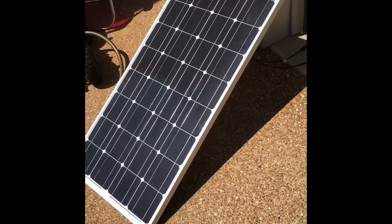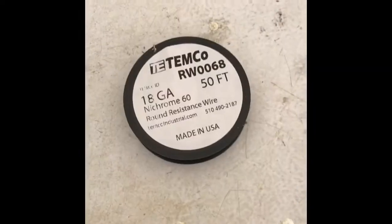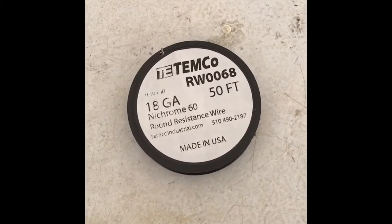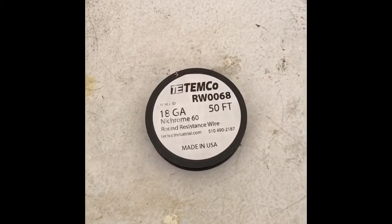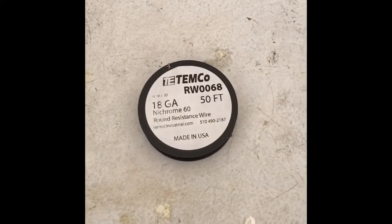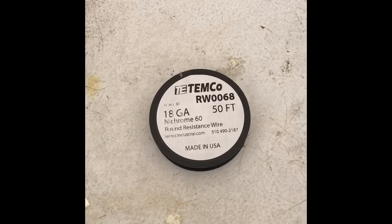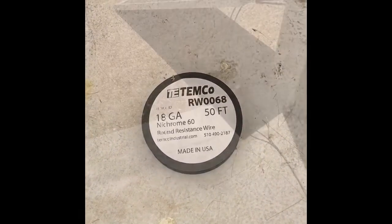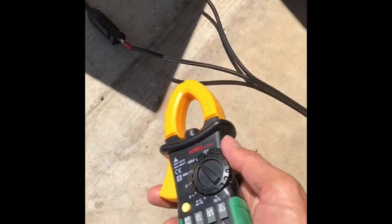Welcome. In this video I'm going to use a solar panel — monocrystalline, shown here — and a small coil made out of nichrome wire which corresponds to about four ohms of resistance. We're going to measure the DC current generated when we connect the nichrome coil to the solar panel.